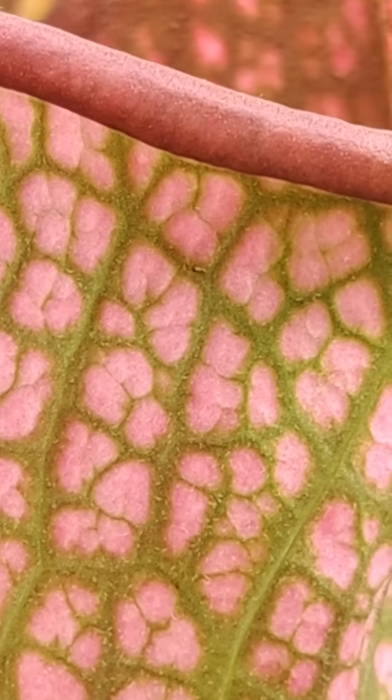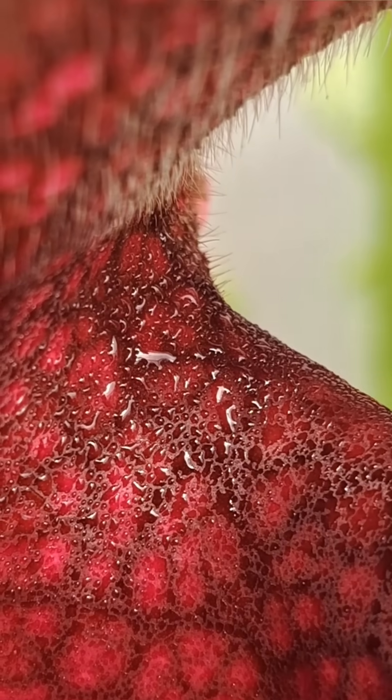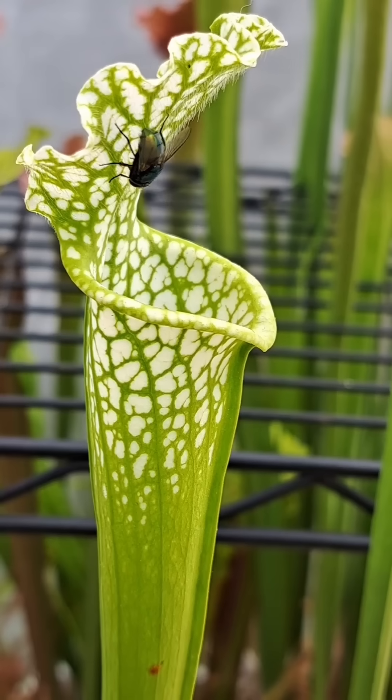There are a couple of variations between species, differing slightly in color, shape, and size of the overall traps, but they all function the same. They lure in prey by producing a sweet nectar at the lid and the lip of the opening of the trap.